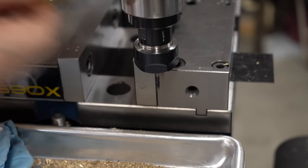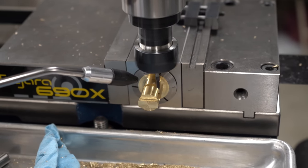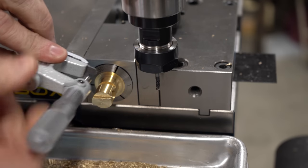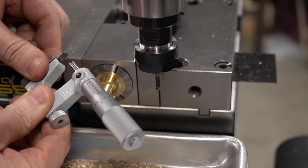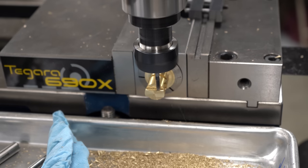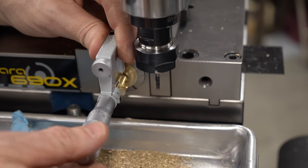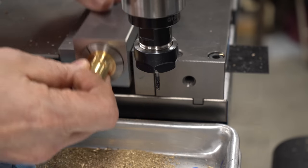Then flip it over and repeat the cuts on the other side. When slotting this deep with such a small end mill, a little bit of compressed air works wonders to keep chips from packing up and snapping off the end mill. Now we should be to the correct depth but not the correct width, so I'm going to bring in a Uni-Mike with a small anvil that will fit down in the slot to take a precise measurement and see how much more material we have to remove. I'll dial in half of that material on each side and make a couple of passes to bring the center of the part to the correct width. We're about one thou under the nominal half-inch dimension - that should be perfect for a nice sliding fit.